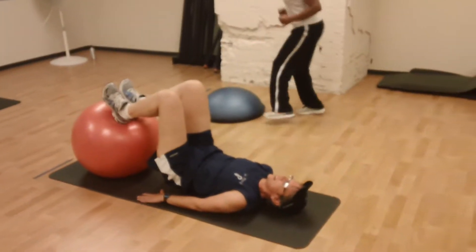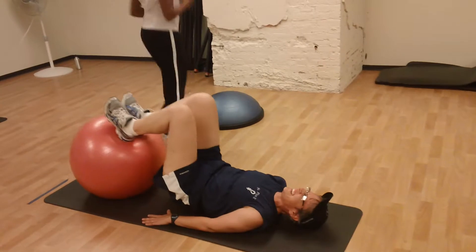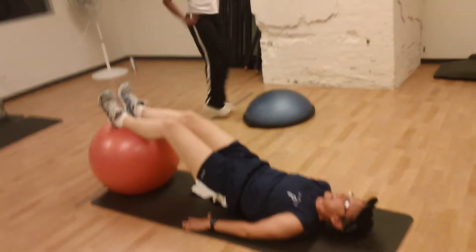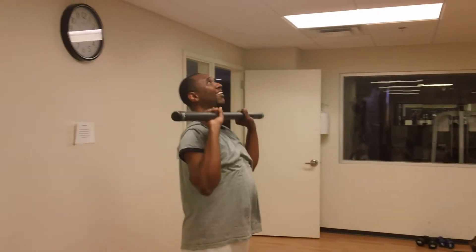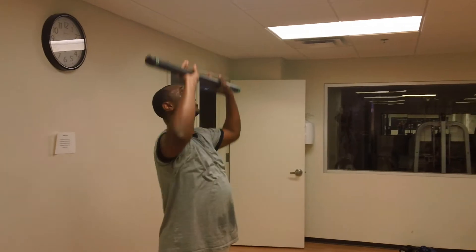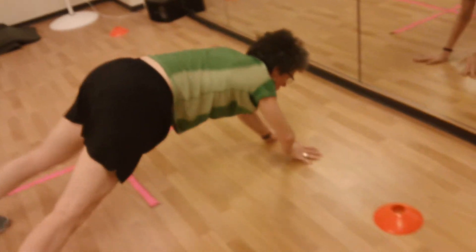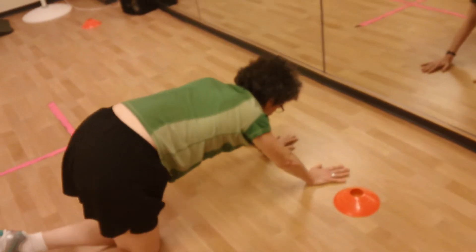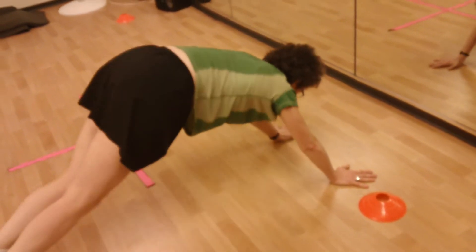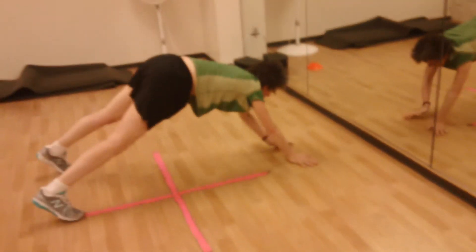Good job on the hamstring curls — squeeze those heels all the way on the ball towards the glutes and hamstrings, hips off the ground. Make sure you're breathing. Take that front raise to the back raise. Good job with the walkouts at the cone — way to keep those hands and arms moving!